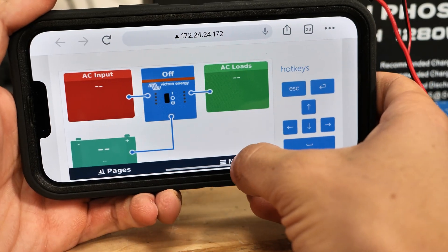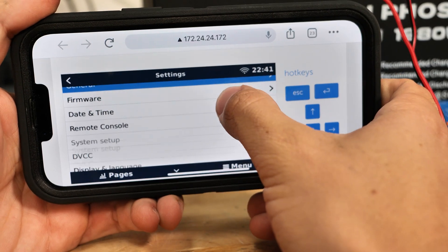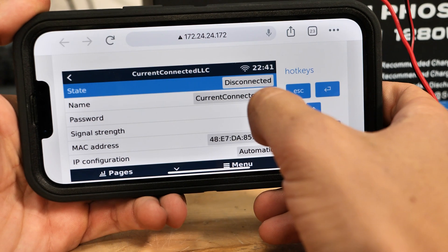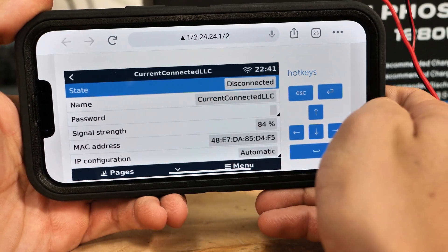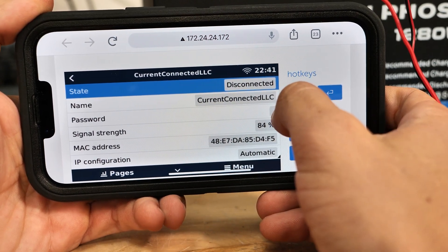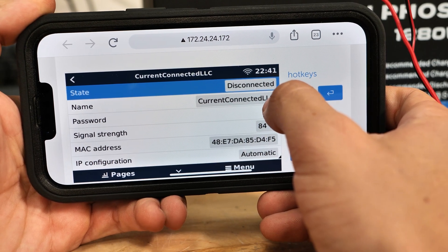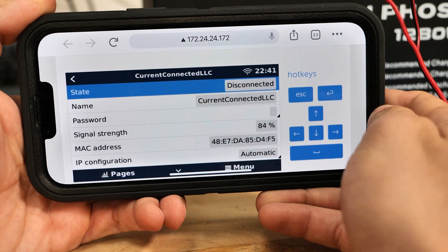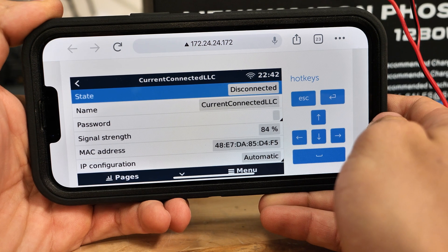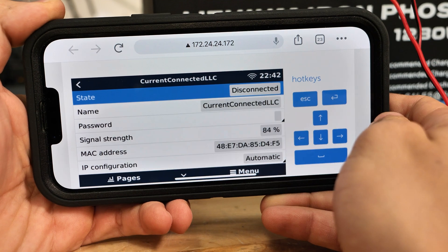With this remote access, you can touch it and go into the menu and go into your settings. From here you can select Wi-Fi, which will then allow you to have your phone connected to your building's Wi-Fi network and still allow remote connection. So you don't always have to be disconnected from your network and connected directly to the Cerbo for Remote Console, as long as they're both on the same Wi-Fi network. Note that this won't work over Bluetooth alone — either a direct Wi-Fi connection or both devices being on the same network is required.